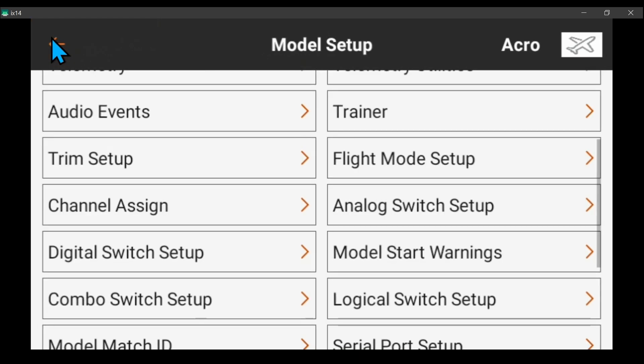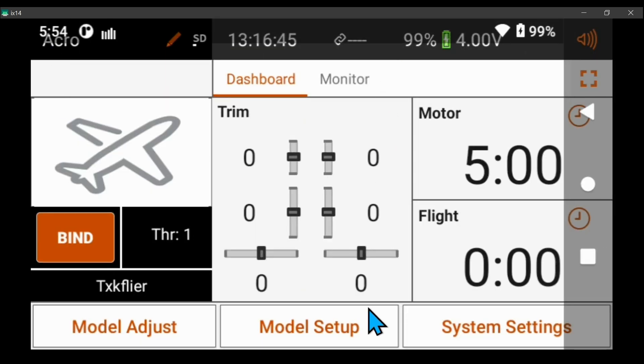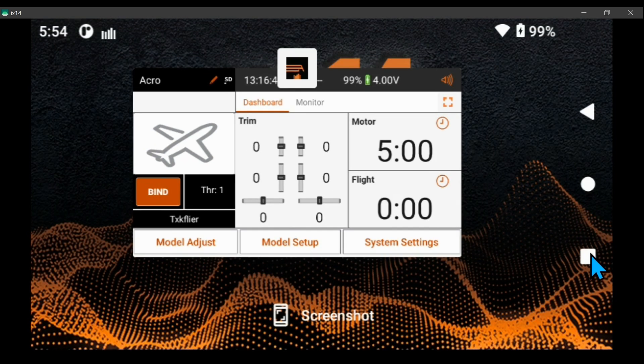Once you get the firmware updated — or airware, it's not actually firmware, it's an app — although there is firmware for the RF module. But in this update they didn't update the firmware for the RF module, they only updated airware. Airware is really an app — it's firmware on a DX and an NX, but on an iX it's more of an app than a firmware.